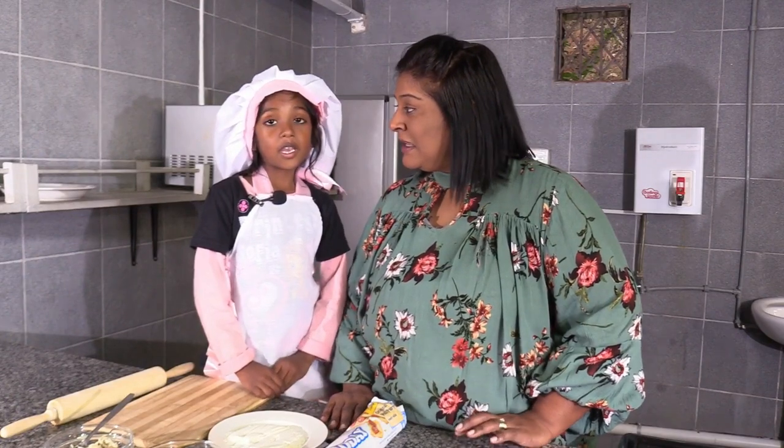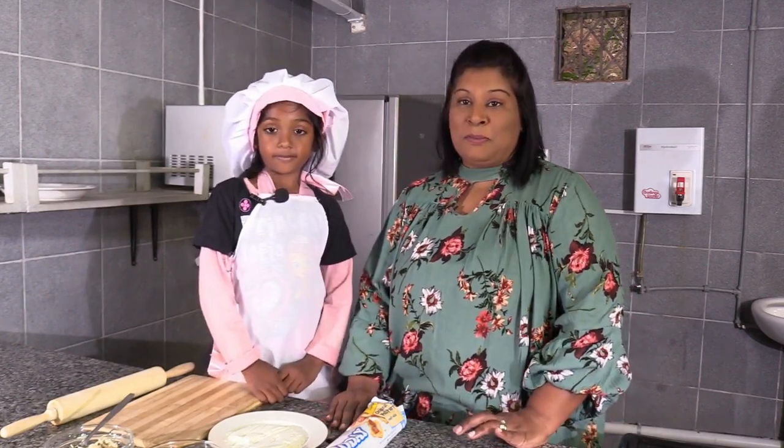Good girl. And what are you making for us today? Mini pies. All right. We're going to be back with our ingredients shortly.